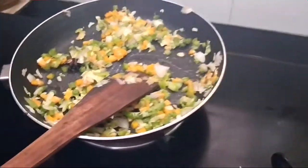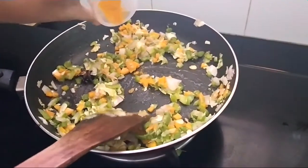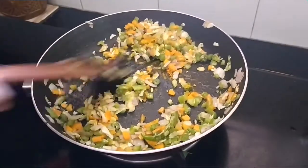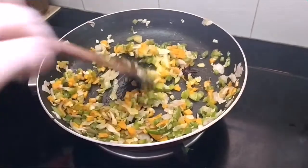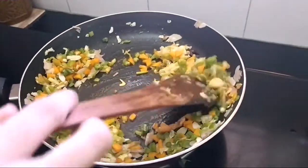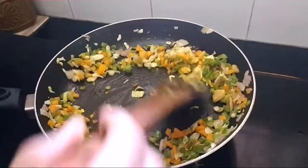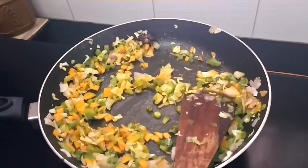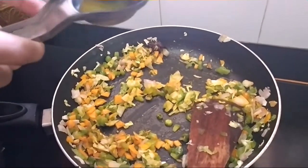Now we're going to add turmeric powder. Now we're going to squeeze a lemon.